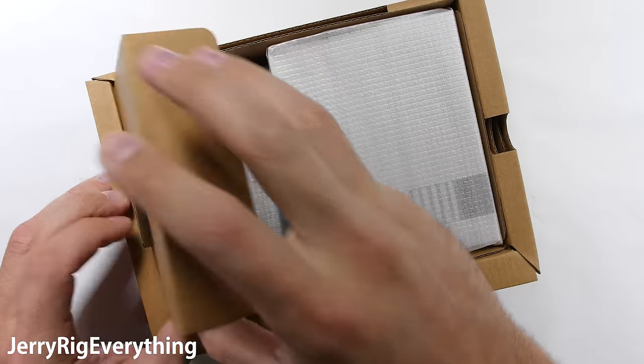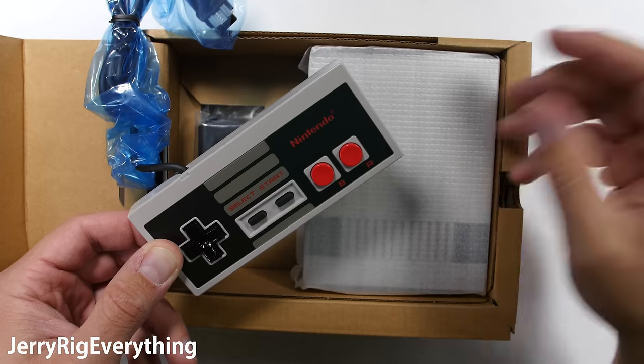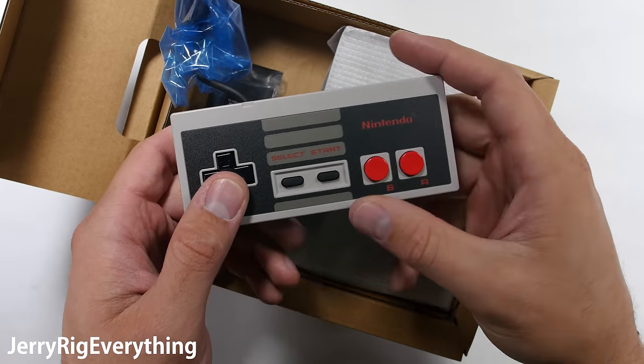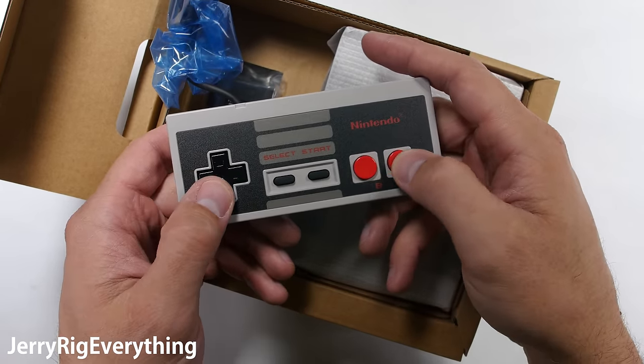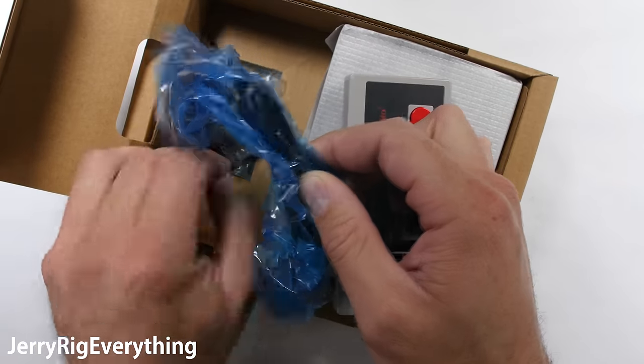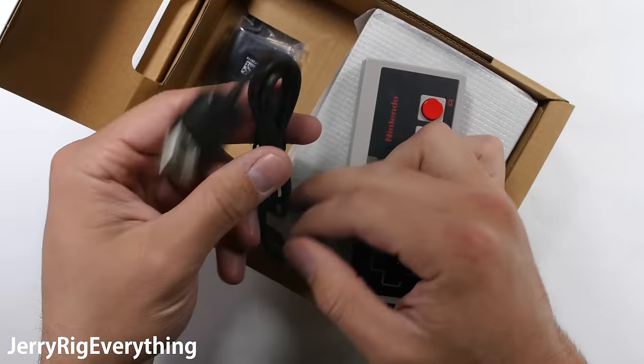Opening up the box we find a poster and probably some instructions. Here is the controller. The red buttons and direction pad are made of hard plastic, but the center, start and reset buttons are made of grippy rubber. The controller cable is protected by blue plastic, and after pulling that off, it seems very, very short.